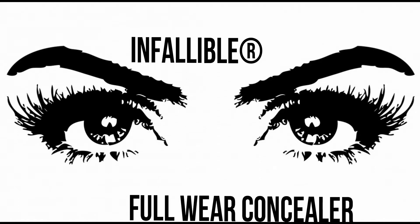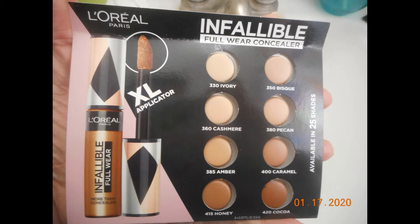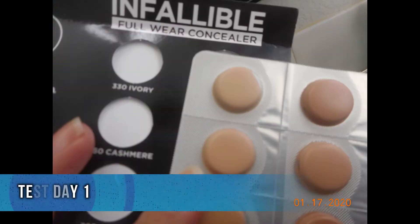Hi everyone, today I'd like to talk about the Infallible Full Wear Concealer. This was actually a sample I was able to request from L'Oreal back in 2019. They sent a number of their concealer shades in little pods. I tried this twice and also tried it in correspondence with another product that I shared yesterday.